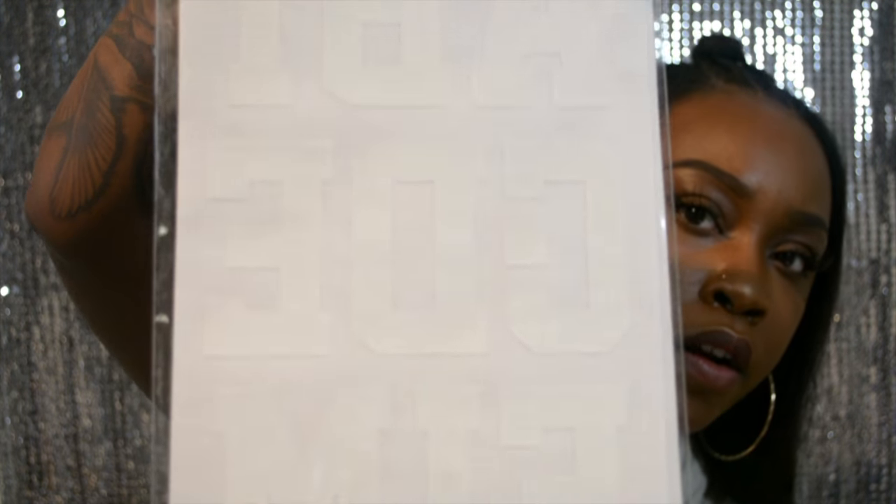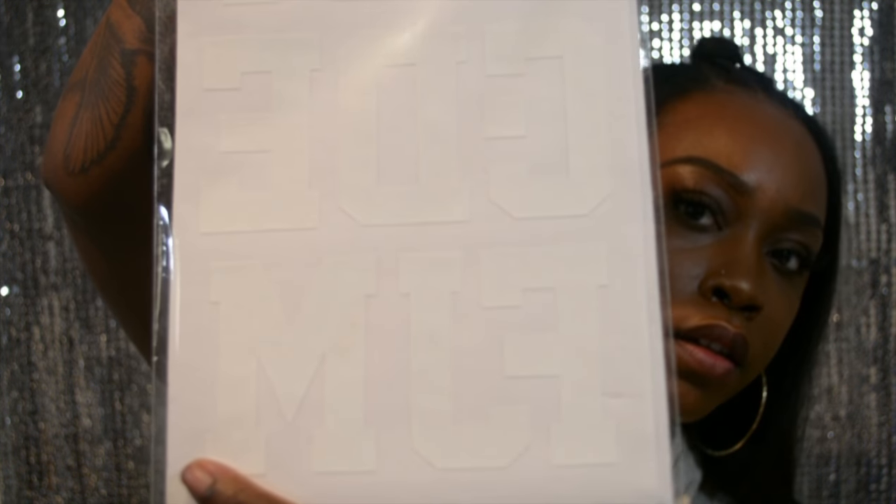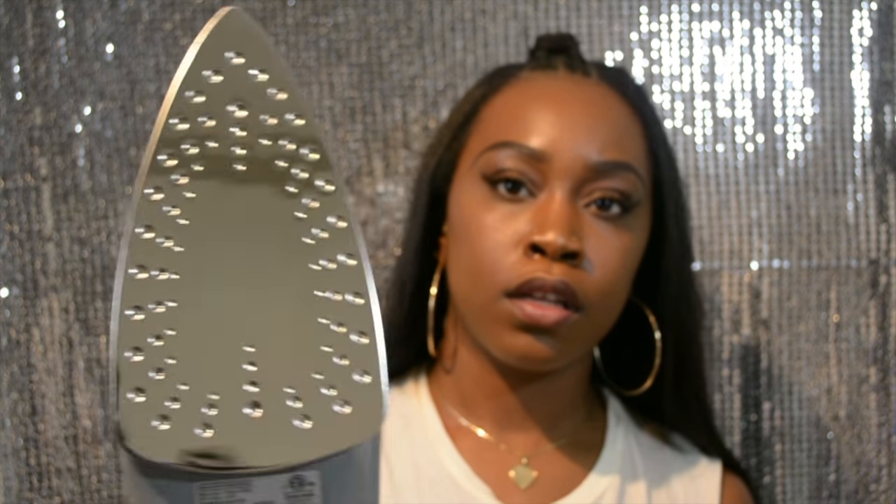The items that you need are whatever jacket you're using — I have my vest here. You're gonna need your iron-on letters, which I got from Hobby Lobby, and you're going to need an iron. You're also going to need a pillowcase, something to cover the letters so that they don't burn.